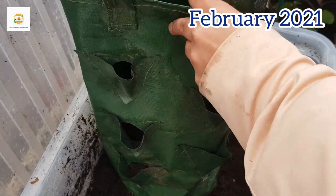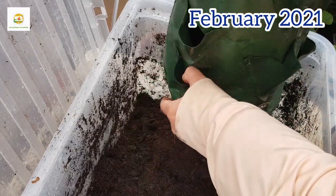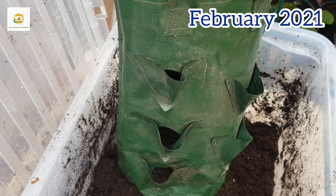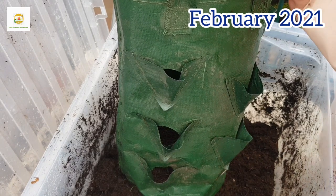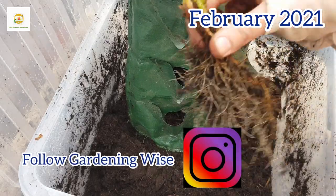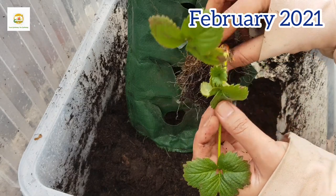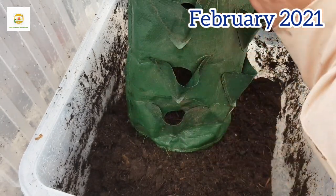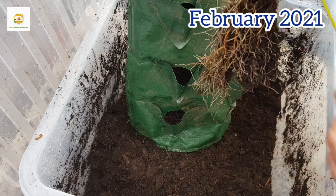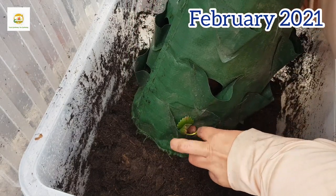I'm going to fill up the bottom with multi-purpose compost until I reach the first planting pocket, and here I can insert my strawberry plant. I have grown my strawberry plants from runners last year and they are now a good size. I overwintered them in my greenhouse and this is February now, so I am planting this bag in February inside my greenhouse. It has got a nice root system and these plant pockets are not very big.